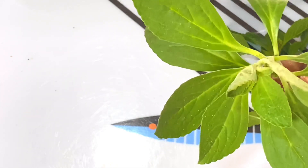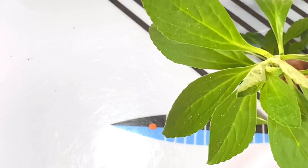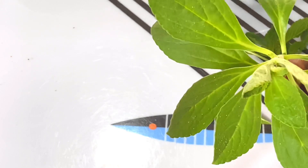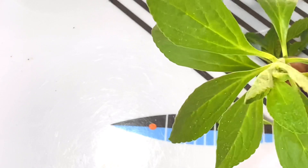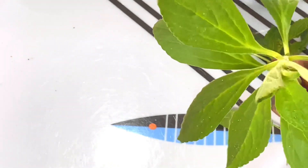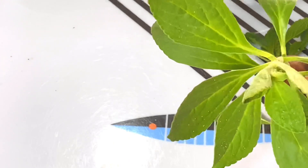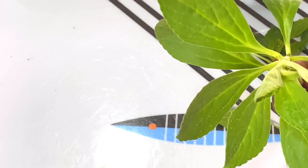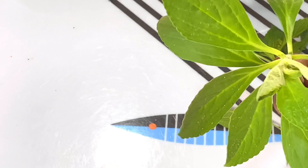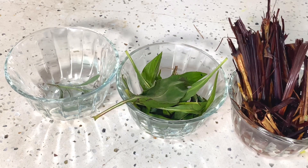Now this is oli basil. This oli basil leaf is not common — you can find it in India and China, but it is not common here in Nigeria. There are also other types of basil leaf, but the three I've just shown you are the ones we have here. The common ones are the scent leaf and the curry leaf, and they are all basil family with similar health benefits.